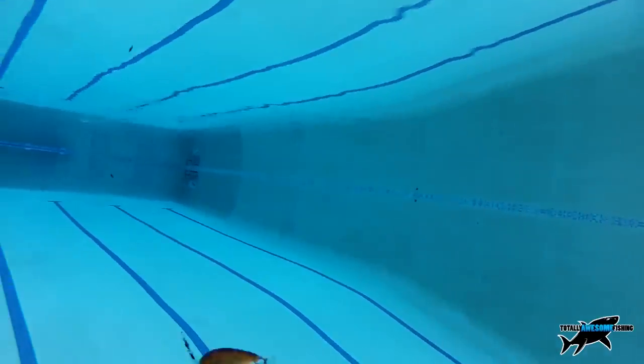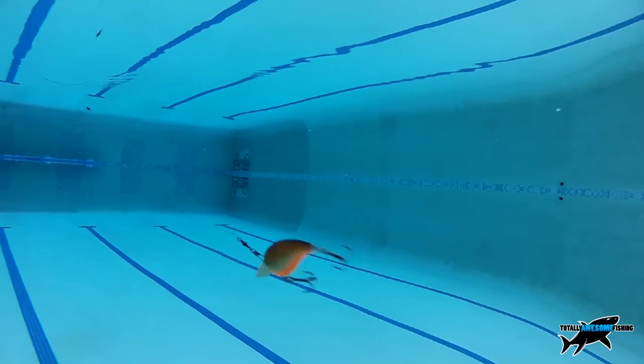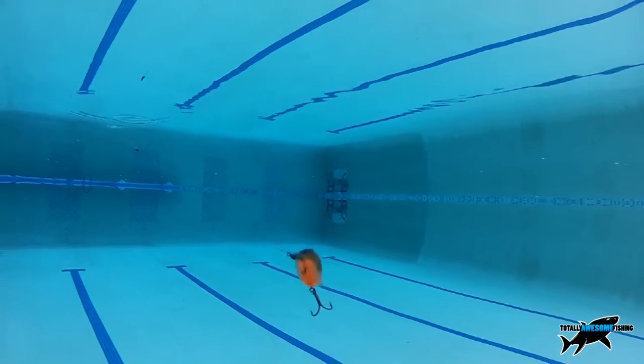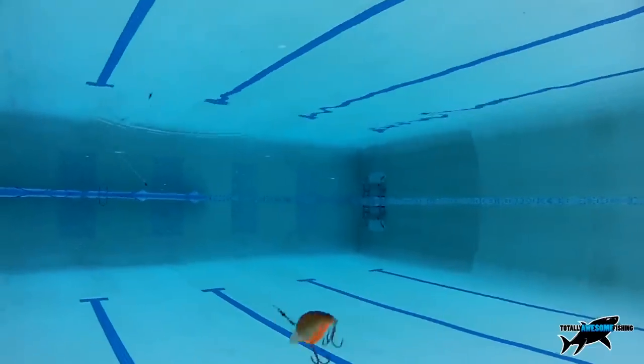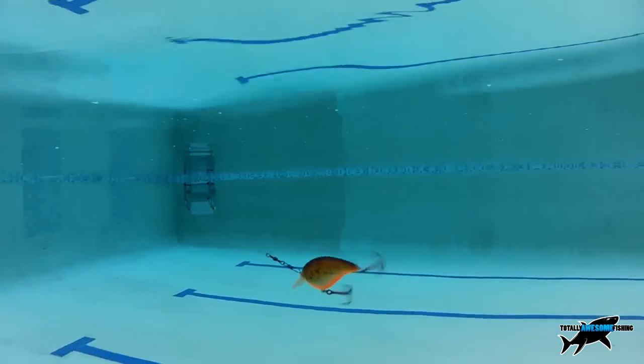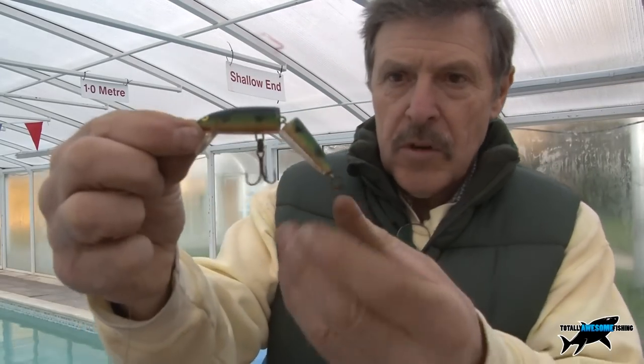They float, so as you start your retrieve you can decide what depth you want them to run at and whether you want a constant retrieve or the jerky, snatchy style. And don't forget the pike can hear that rattle inside.